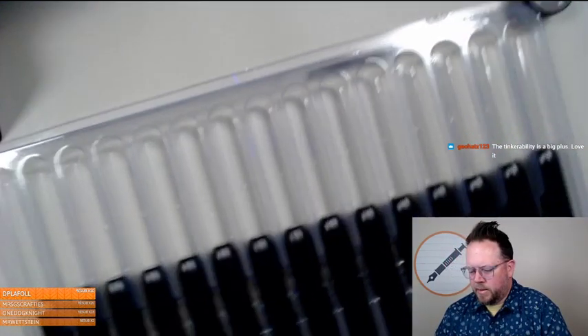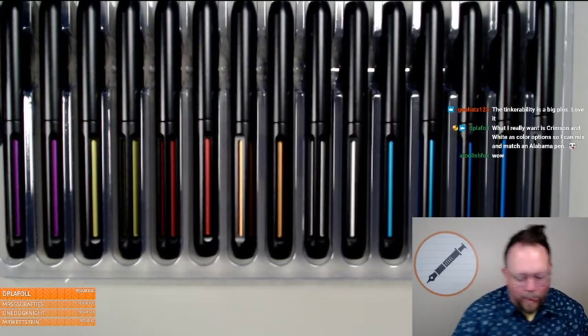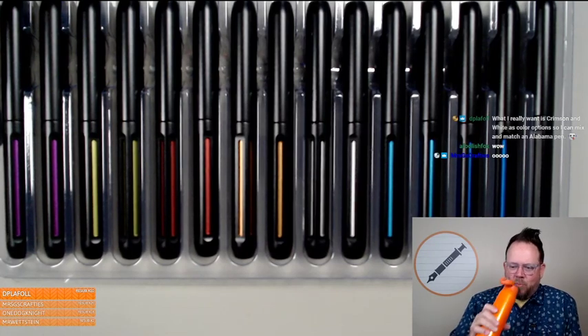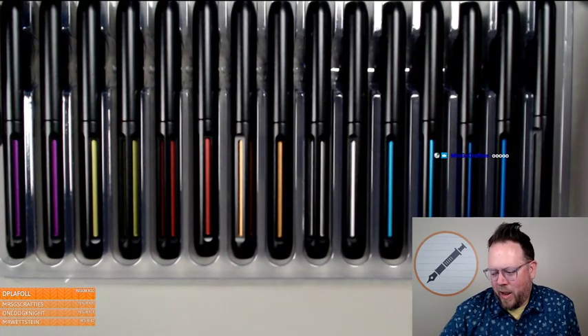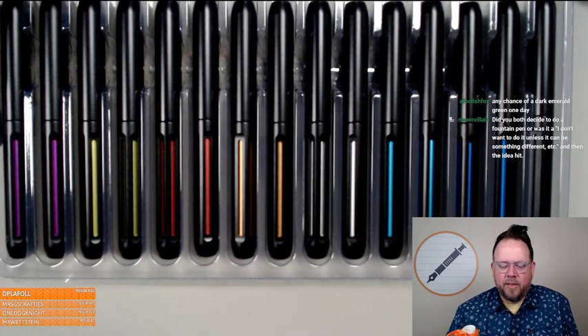Glad you're going long today — glad you're getting your vaccine, that's awesome! All right, blue goes there and I'll bring out the whole tray. That's why I moved it — I was bringing out the trays. Tinkability is a big plus. There's the tray of blacks — you can't totally see everything but they're there.